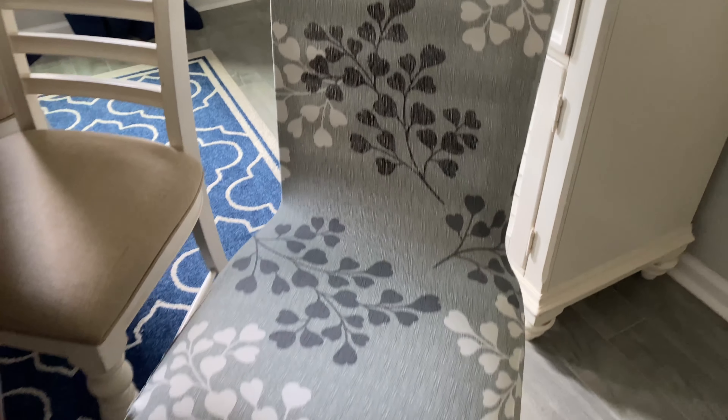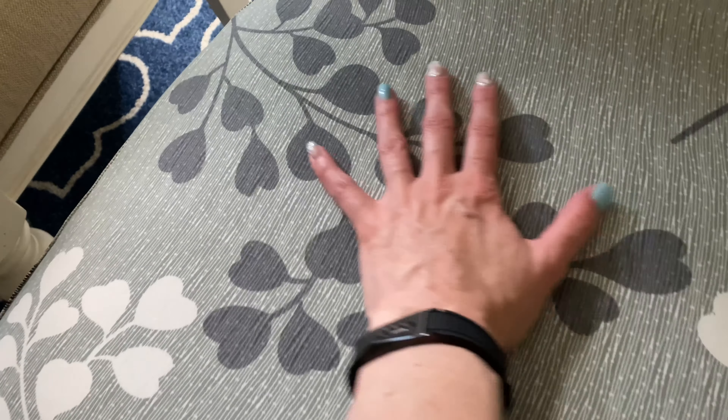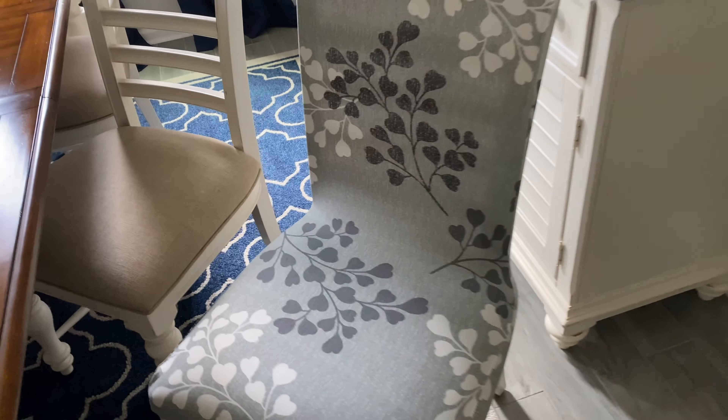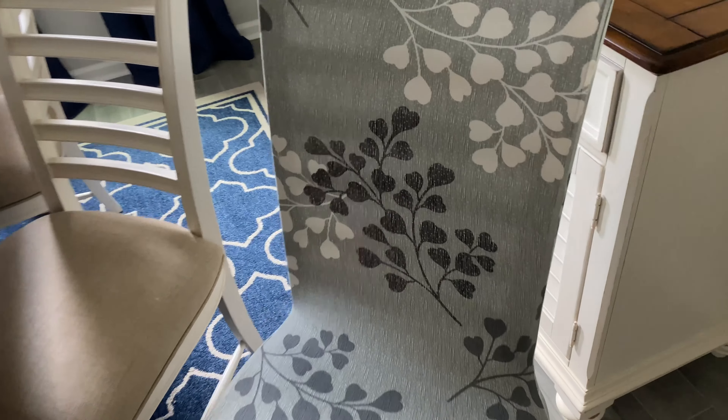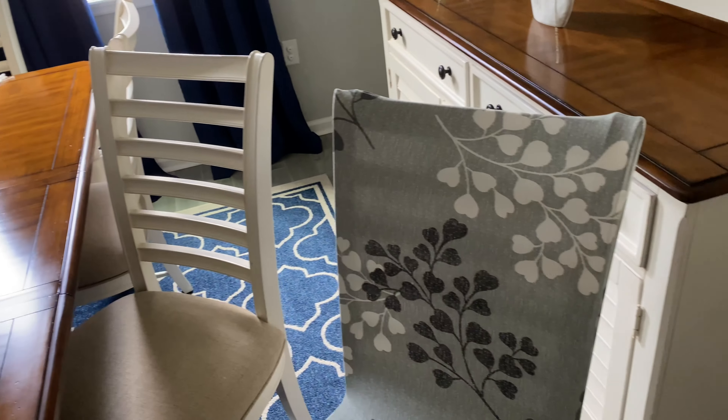So that was the before and this is what it is after. It fits on it really nicely. It's very soft, gives your dining room a whole different look and it's really really pretty. I've got enough to do all of the chairs here.